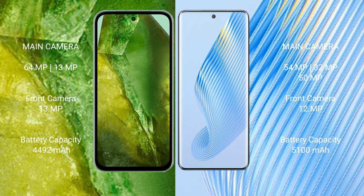Google Pixel 8a has a 4492mAh battery with 100W fast charging support. Honor Magic 5 has a 5100mAh battery with 66W fast charging support.